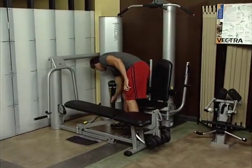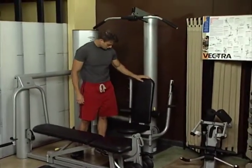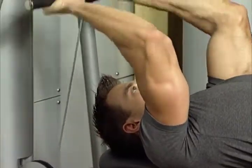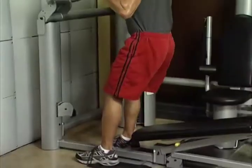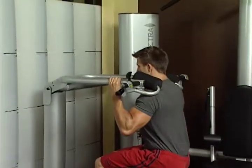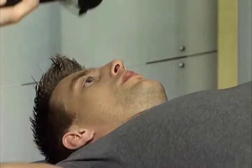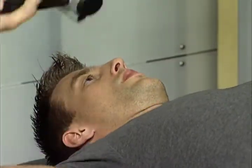As always, before undertaking any exercise program, you should consult with a physician. While exercising, keep constant tension on the muscle, and do not allow muscles to fully relax between repetitions. Maintain a slow and controlled movement throughout the range of motion for each exercise. Be sure to exhale through the most strenuous part of the exercise, and inhale during the less stressful phase of the repetition.